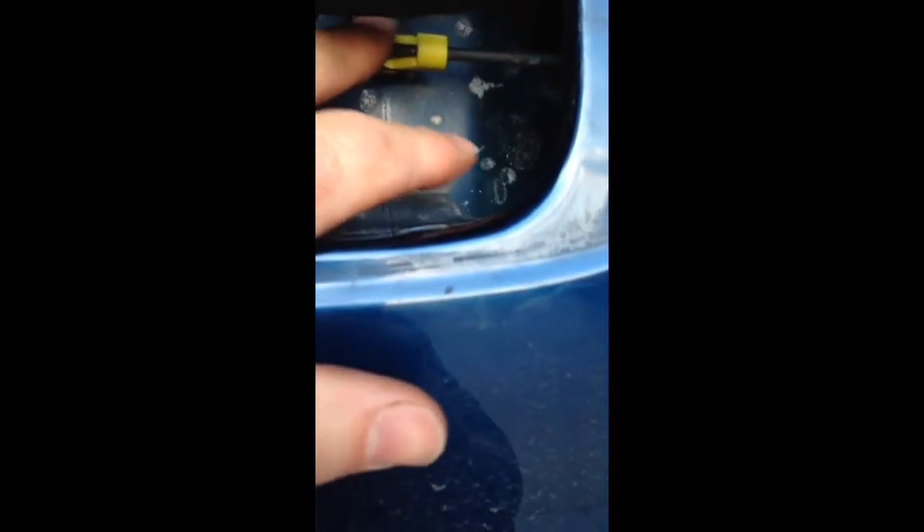It didn't go in there just perfect — I had to take a flathead screwdriver and a hammer and put a little multi-purpose grease around the back side of it here, and then I had to literally hammer the thing in, taking my flathead screwdriver and putting it here and there, and hammer the thing in.